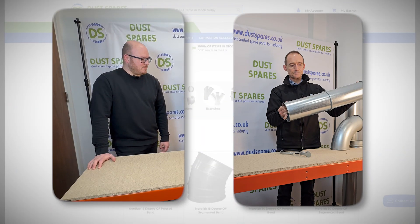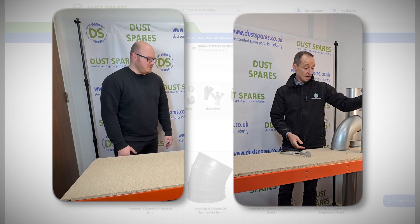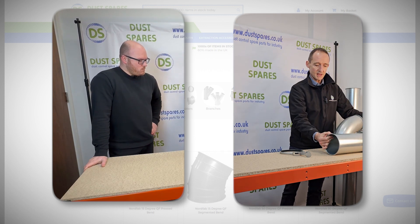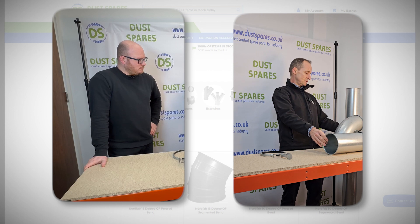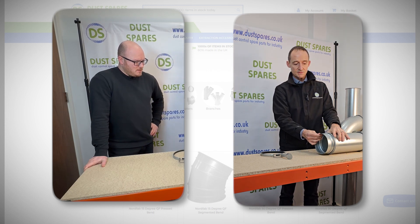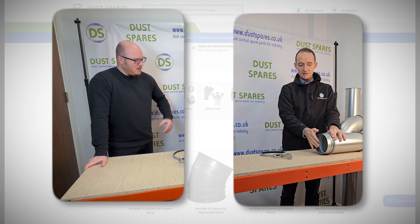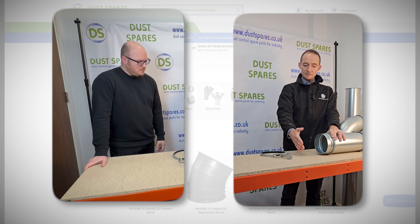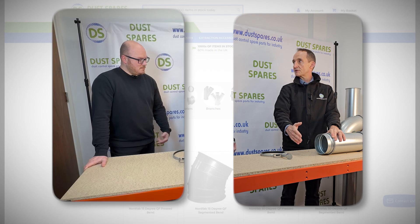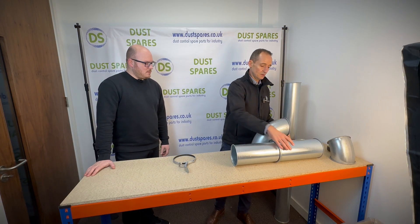Can you connect NordHub if you've got normal spiral or another type of ducting? Yes — if you wanted to connect this into an existing spiral system, you would use a ventilation adapter, which fits on with a clip and then fits into spiral like a coupler. So you can convert from spiral pipe to NordHub pipe, or the other way around — NordHub and then convert to spiral.